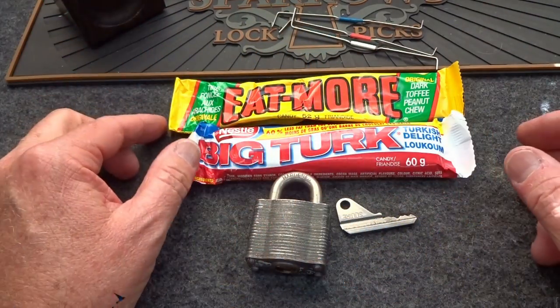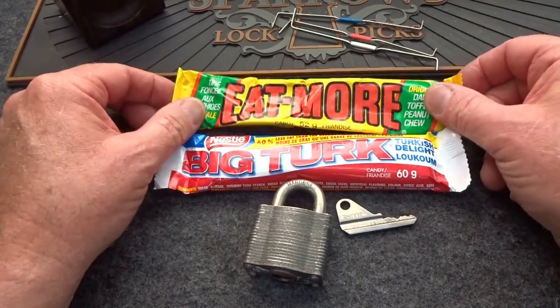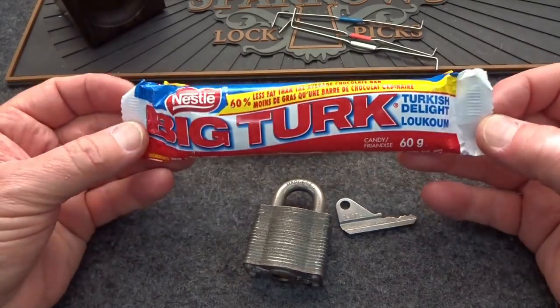About a month ago I got a package from Captain Jim, and I didn't realize it had all of this candy in it — I thought I would have opened it a little bit sooner. These are from Canada: Eat More chocolate and Big Turk.